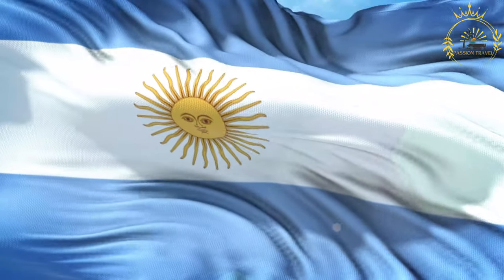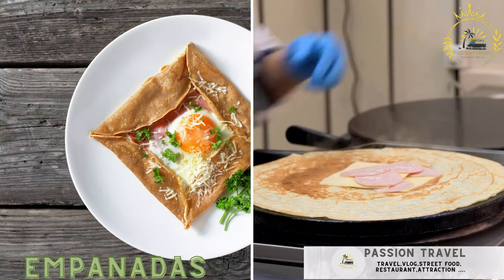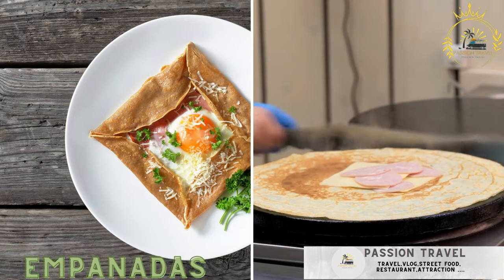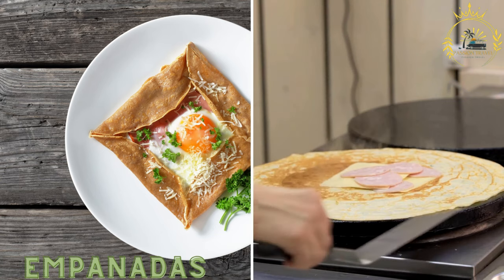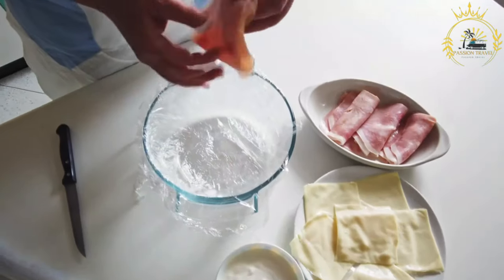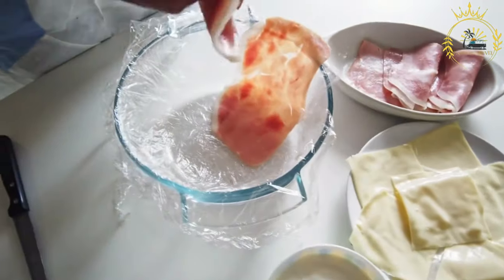Passion Travel is a channel specializing in all things travel and street food. Empanadas are savory turnovers filled with various ingredients such as ground beef, cheese, ham, and vegetables, and they're baked or fried. They are popular not only in Argentina but throughout Latin America and Spain.